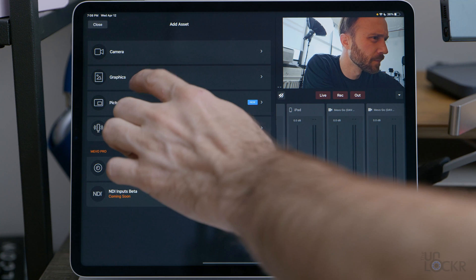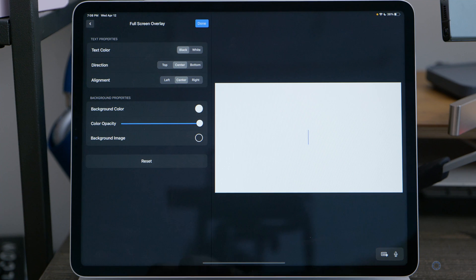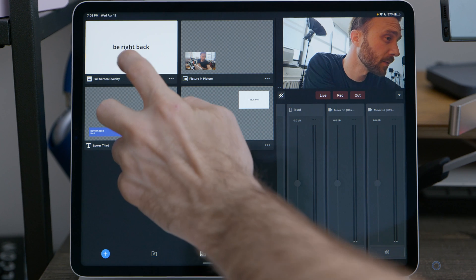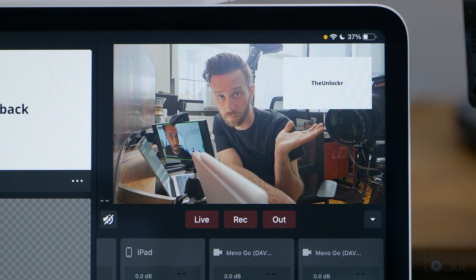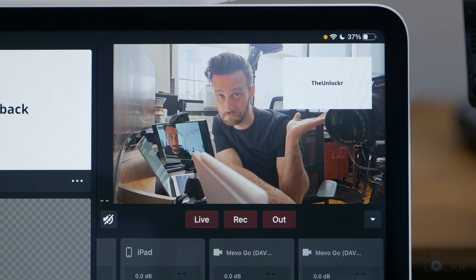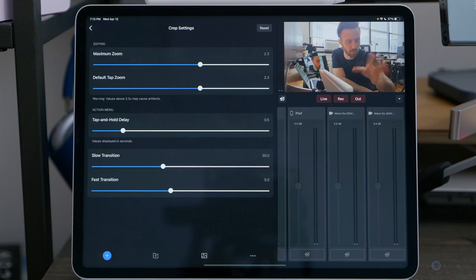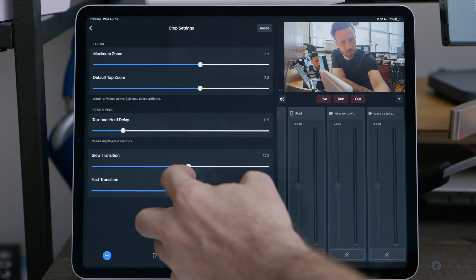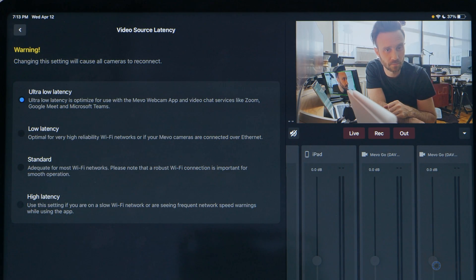Also in the Mevo Multicam app, you can add graphics in the asset menu as well — like a full screen overlay, which lets you add some text over a color or even an image to do maybe a 'be right back' screen that you can tap on and off from inside the graphics bin. Or maybe add a lower third to introduce someone, add an over-the-shoulder graphic to make it feel like a news program with images of the topic over your shoulder, or add a corner bug to put your logo as a watermark. You can also adjust the transition that happens when you switch cameras, decide crop settings and transition speeds, as well as input quality and video source latency to help with streaming at lower latency or save recordings at higher quality, since you don't need lower latency for recording.